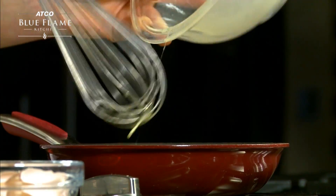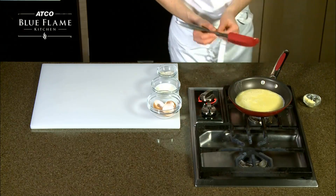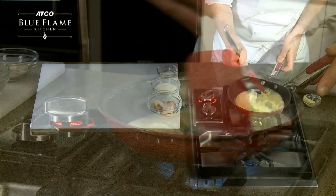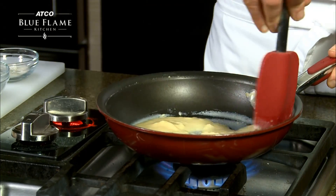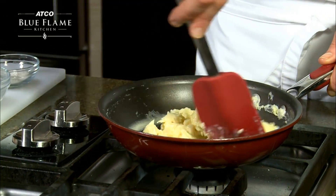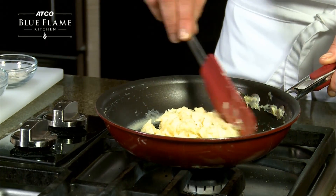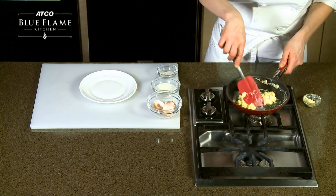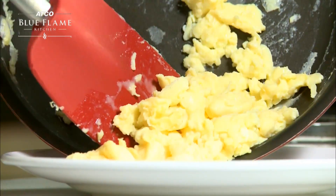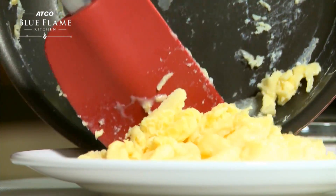Gently and continuously stir the eggs until they firm up. The eggs are fully cooked when they do not look wet or runny. They should have a creamy, yellow look to them. Once cooked, plate the eggs and enjoy.